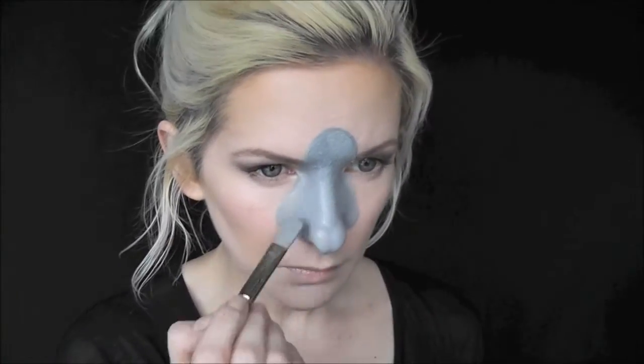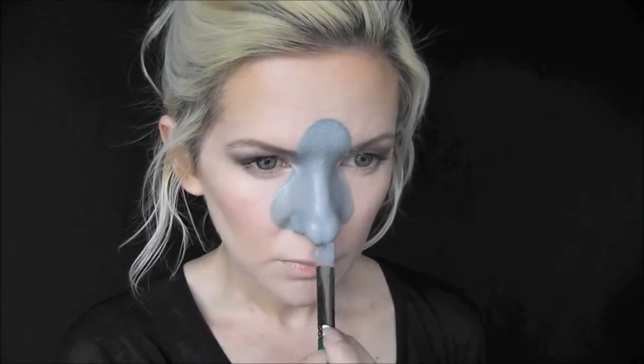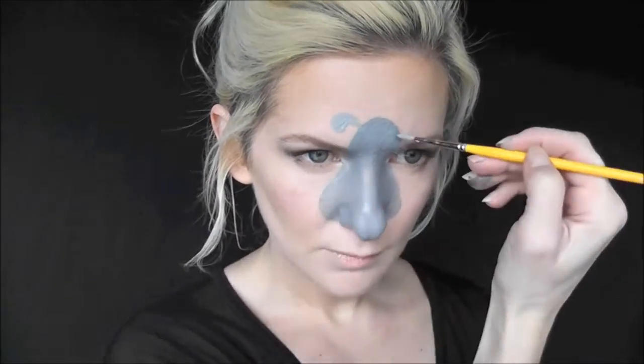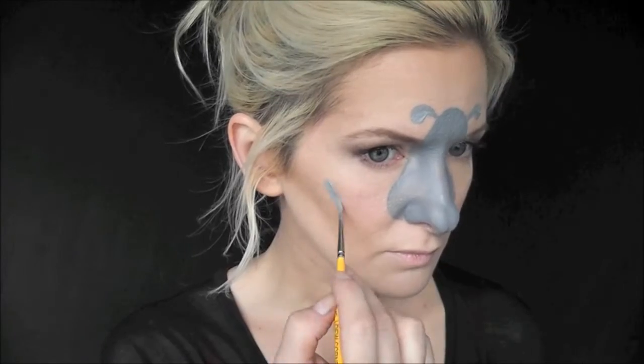Now we'll go in and give our silly little sheep some gray ears using a number three brush. And then we'll also go ahead and, since we have the gray on our brush, give him his little arms.